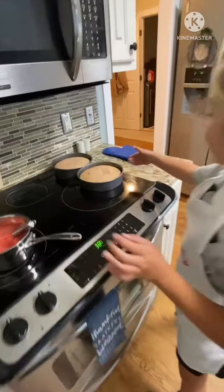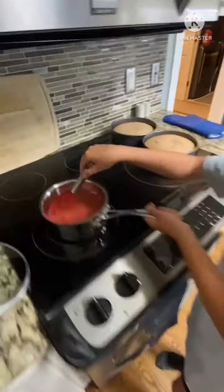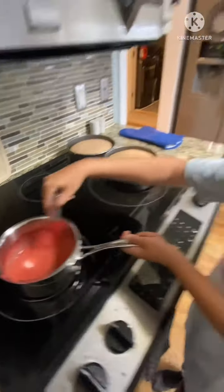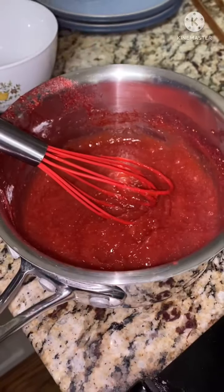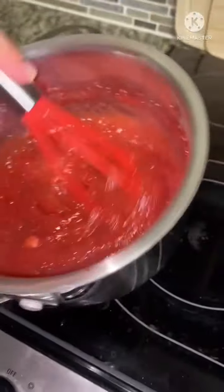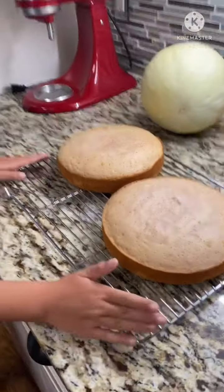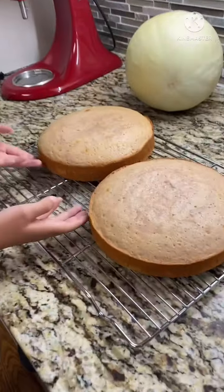The cakes are out and they're cooling right now. We're making the strawberry jam for the cakes. Here is what the jam is looking like so far — it looks amazing. Oh my gosh, guys, look at these cakes. They came out so well!